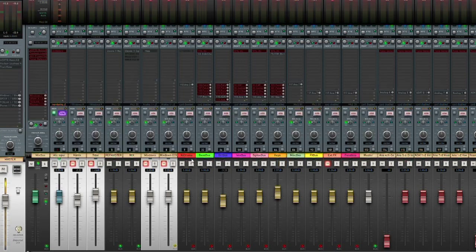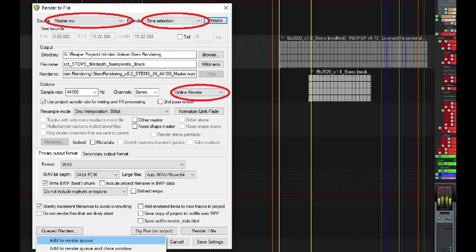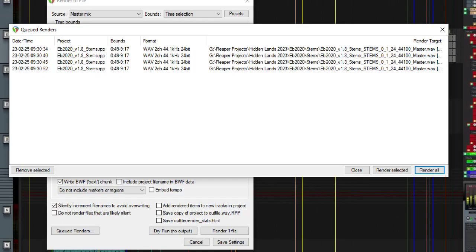In practice, you would solo the tracks or folder tracks that you want to create a stem for, then go into the render to file window in Reaper, where you set up your source as master mix, the bounds as time selection, and very importantly, the output rendering option should be set to online render. Then you add it to the render queue, and you move on and do this for all of the tracks or folder tracks you want to create a stem for. Doing this for all your tracks means you get a render queue full of rendering operations, which will then be rendered in sequence automatically, and you don't have to babysit anything.